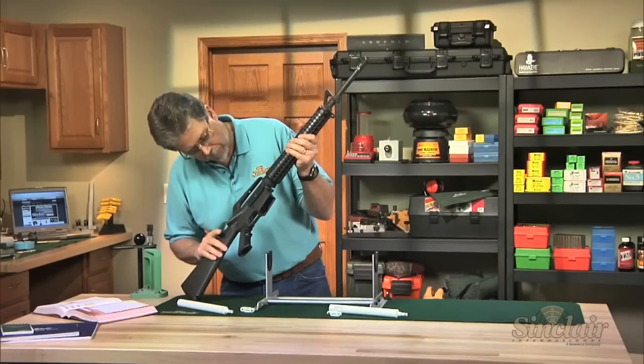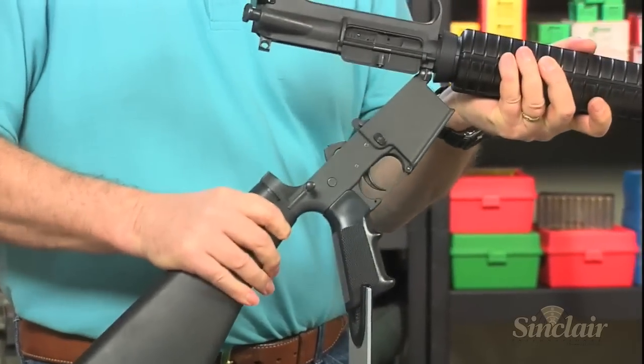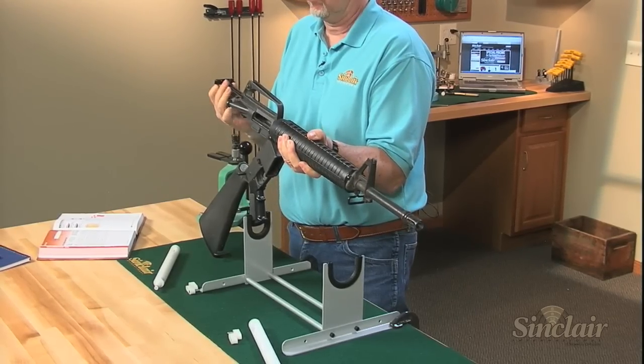At the back end of the rod guide is an integral solvent port that lets you apply solvent directly to your cleaning patch or brush, minimizing solvent waste and keeping the solvent off of you and your rifle.